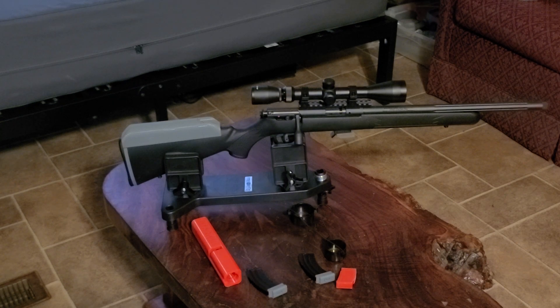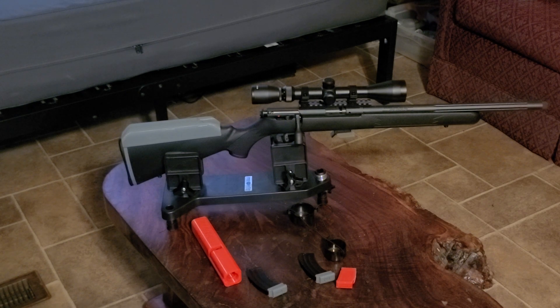I've done some 3D printing. That gray cheek riser you see on there is something I 3D printed. I found the file and printed it up, but the way the guy designed it, you couldn't remove the bolt from the rifle without removing the cheek riser. I hate that. So I went in and played around with Tinkercad, came up with an idea, and it works pretty good. I can now get the bolt out and back in when I clean the rifle — no problem. So I'm happy about that.